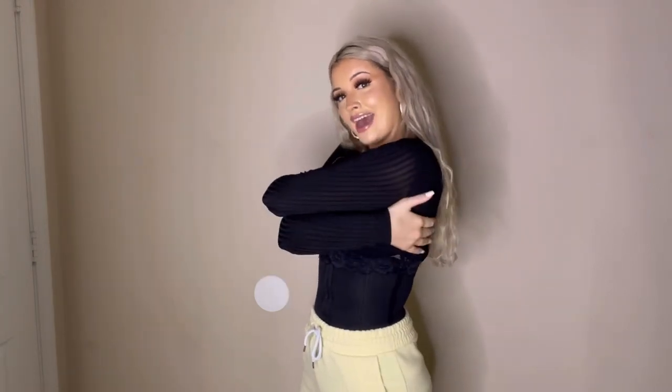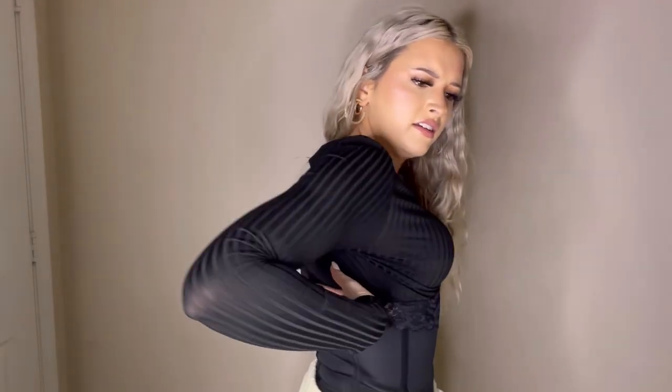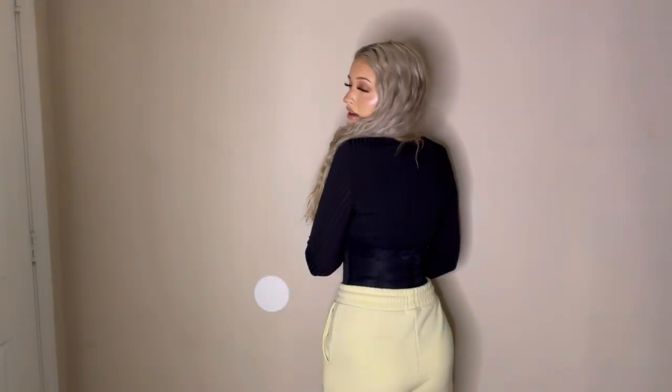I'm just gonna go ahead and put this on. These fit perfectly for my size — they're a size small. Okay, I just got the zip and clasp waist trainer on and it is so crazy how this literally just turned me into like a Barbie doll. One of the biggest tests for waist trainers is how much back fat is hanging over. Let's see what we're working with — you can't really see because of my shirt, but there's really not that much.